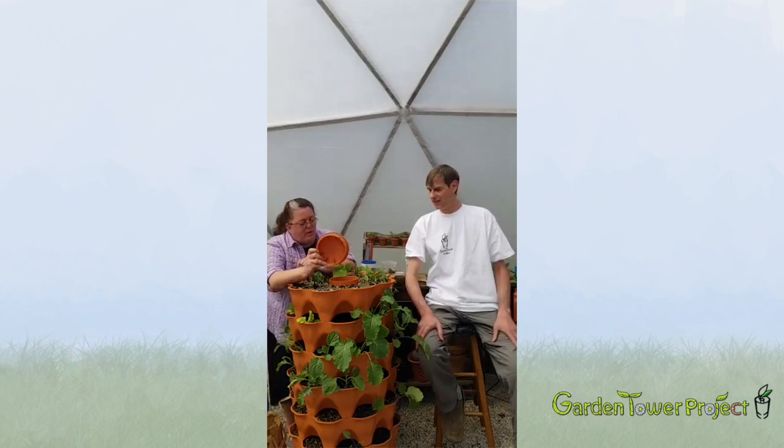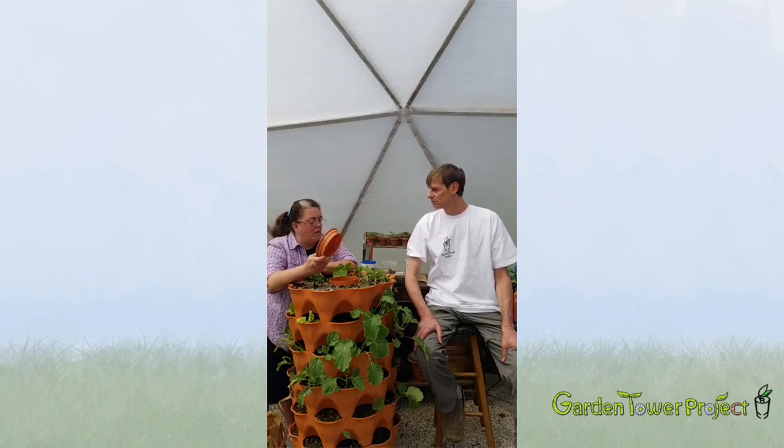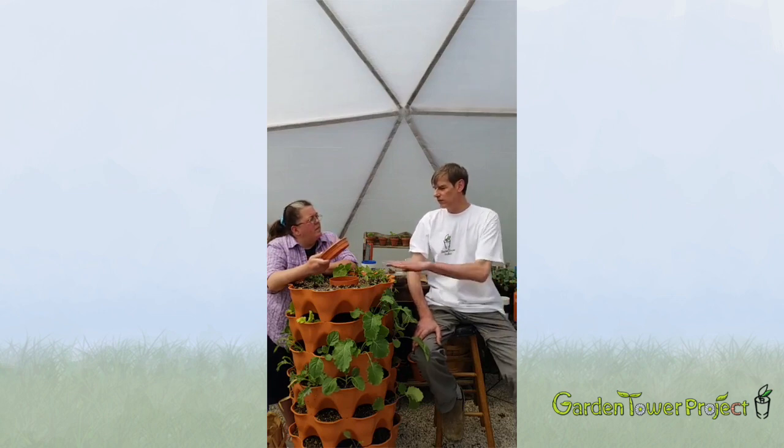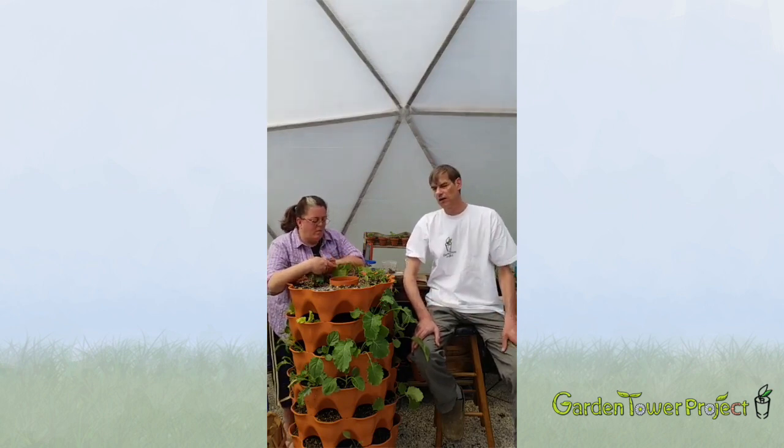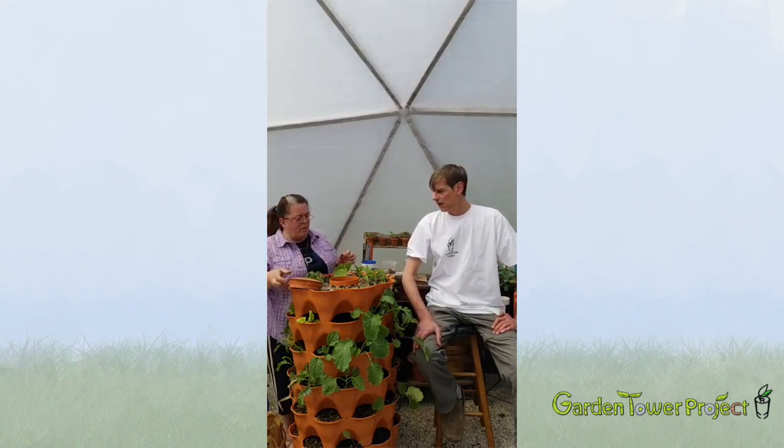So we've got worms in there and things have been going for a couple months — how often do you empty the castings? About every 30 days or so. You take a drawer or two out as it gets to about three-quarters full. When it's time, open up the bottom of the base of the tower and put your hand in to get it started — you might need a small tool like a garden tablespoon. Take the drawer out first to make sure there's no water in it, then pull the gate out.